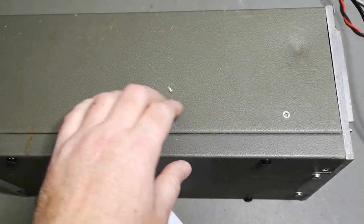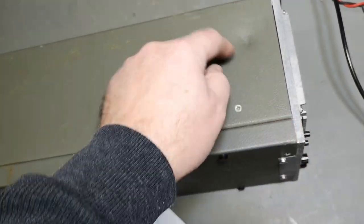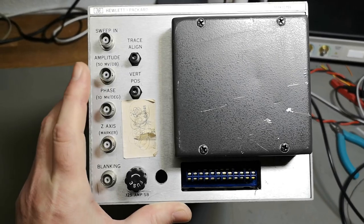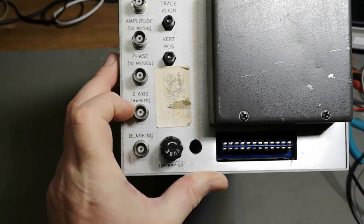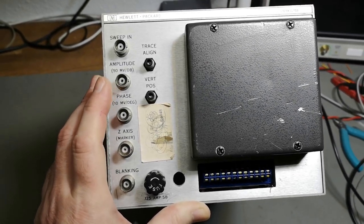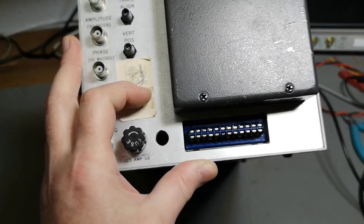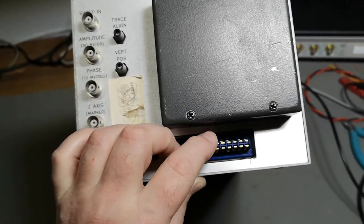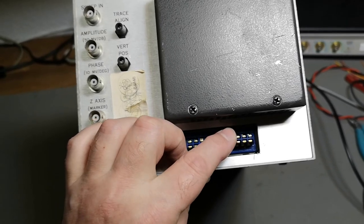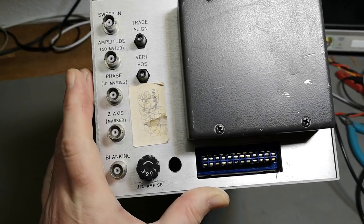A quick inspection shows some really deep nasty dents, very close to the CRT, so something is maybe broken inside. On the rear of the unit we've got a lot of BNC connectors for analog interfacing. The power supply connector requires plus/minus 20 volts, 6 volts, and 137 volts AC — that's going to be a little bit of a challenge.